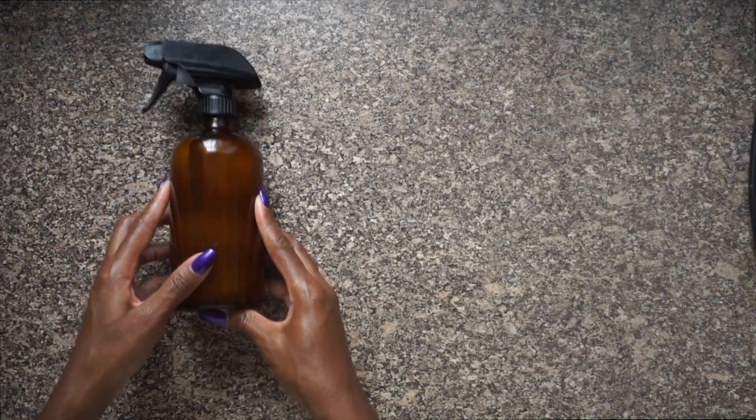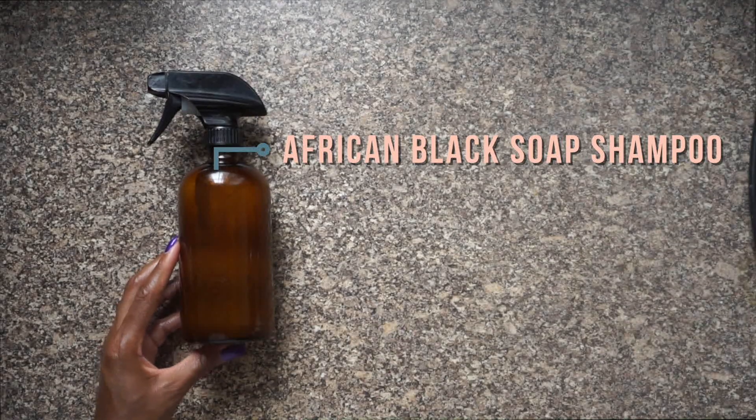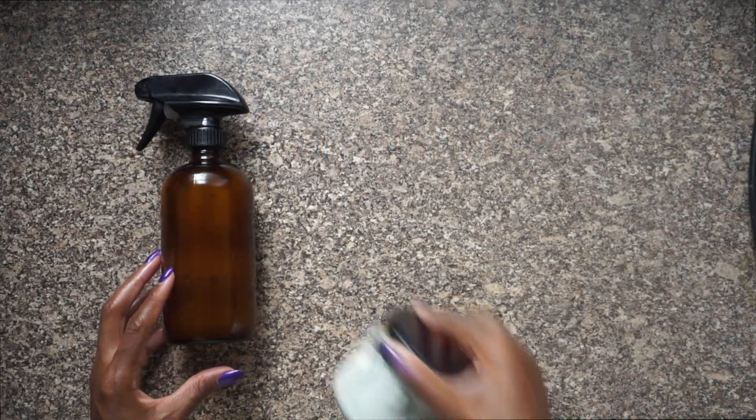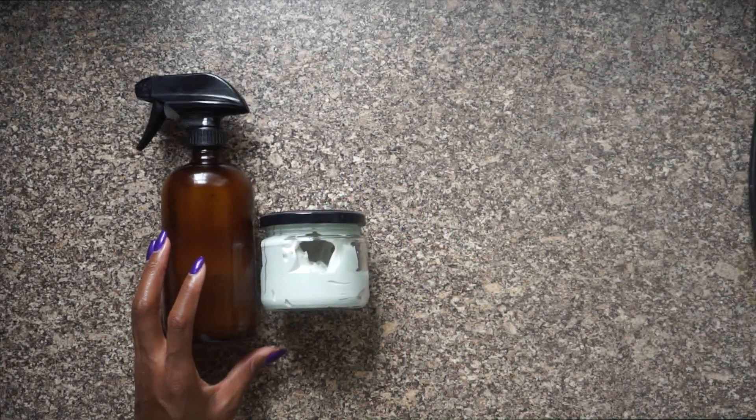As I mentioned in episode one of my afro hair series, I make my own hair products. In today's video I'll be sharing easy versions of the recipes that I've been using in my hair for the last two years. I've got type 4c hair, which I'll talk more about in an upcoming video.